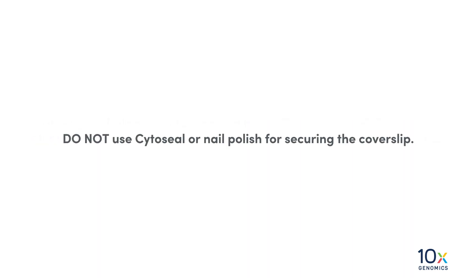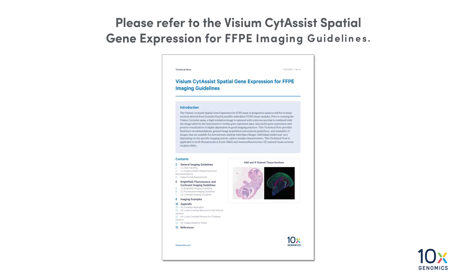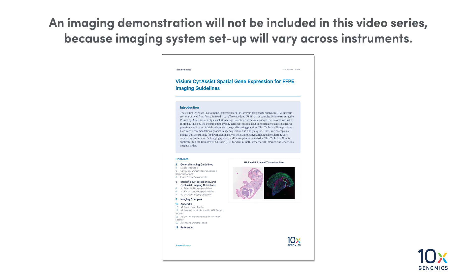Do not use Cytoseal or nail polish for securing the cover slip. Please refer to the Visium CytAssist Spatial Gene Expression for FFPE Imaging Guidelines. An imaging demonstration will not be included in this video series because imaging system setup will vary across instruments.